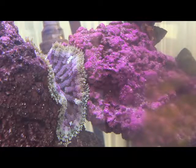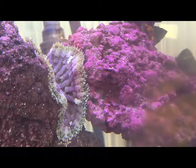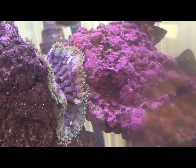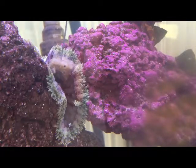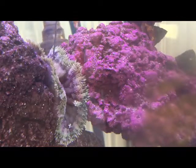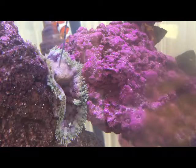This is my mini carpet anemone and this is how I feed it. I take a little bit of shrimp and put it on something that I can reach in without being stung. As you can see right now it grabs on tightly, and in a moment it'll be tight enough that I can pull it out.